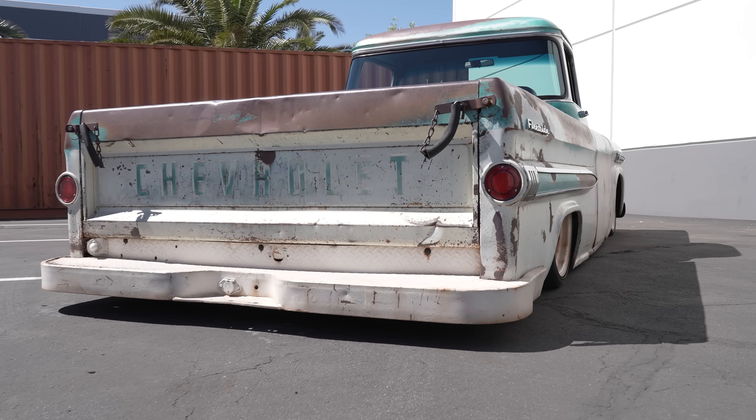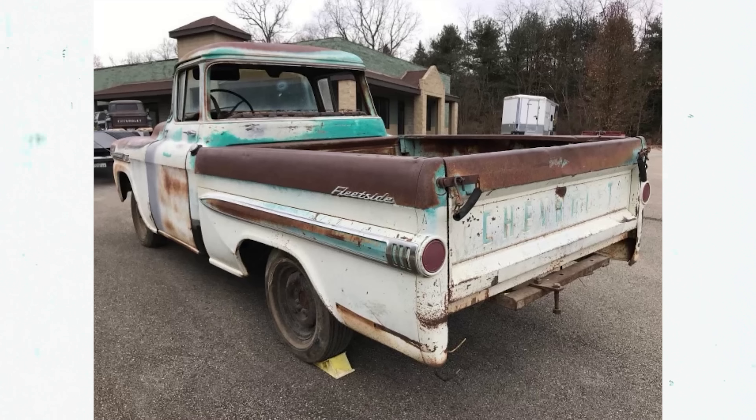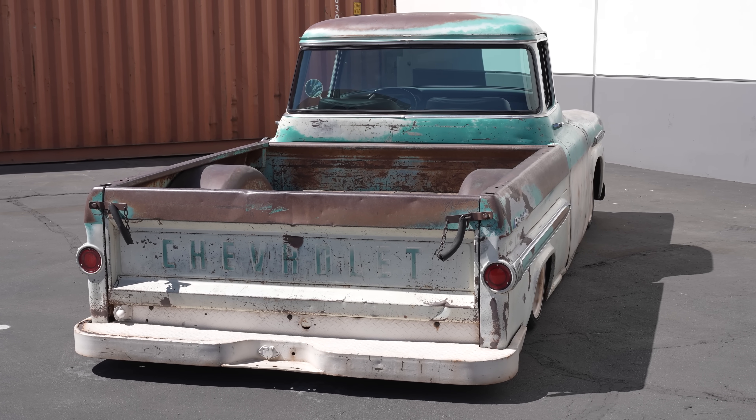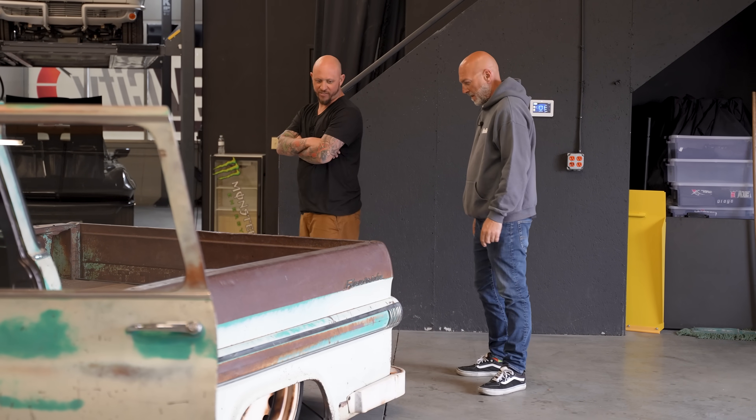This bumper was pretty cool — when we got it, it was like split open from the rust, so we just stitch welded the heck out of the bottom of it, but left the rust. You left it. Yeah, still left it. Clean it up and it wouldn't have looked right — it would have been too clean. So we left that.